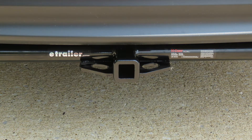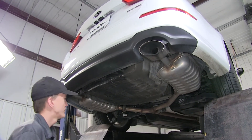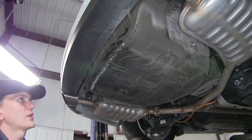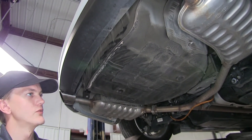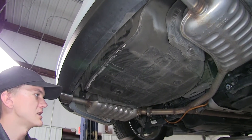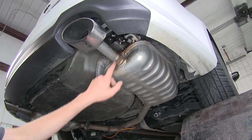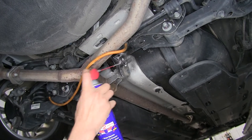Now that we've gone over some features, we'll show you how to get it installed. To begin, we're at the back of the vehicle and we're going to put a support strap in place to help hold the weight of our exhaust. In some applications, your Kia Optima will have an underbody panel that you'd need to remove to install the hitch — ours does not have that, so if yours does, just follow the steps in the instructions. We'll take some spray lubricant and spray our exhaust hangers — one on the outer side of each muffler, and one at the Y-pipe.